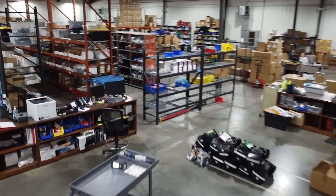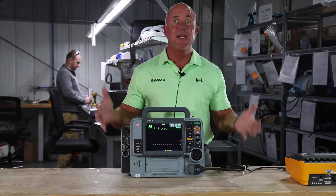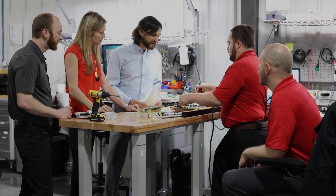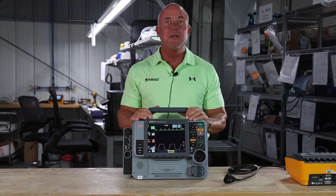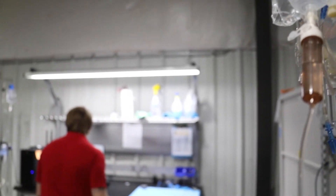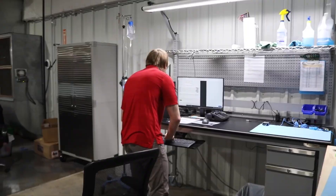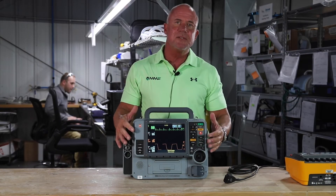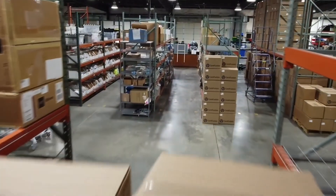When you purchase a LifePak 15 from Master Medical Equipment, we're going to ship you everything that you need so that it's patient ready, and we're going to include a one-year warranty backed by Renew Biomedical. We have factory-trained certified biomedical technicians to take care of all your needs. We even have an onsite service option now and could be in your area very soon. All our devices come patient ready — that means we include all the accessories to make your device usable the second it arrives at your facility.